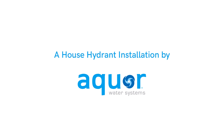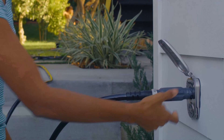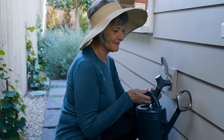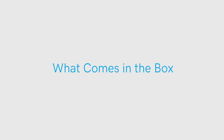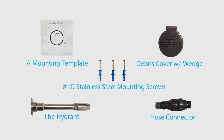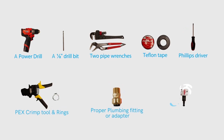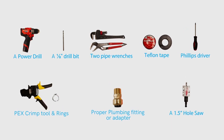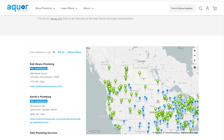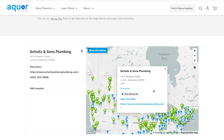Okwar's house hydrant system is simple to retrofit or install into a new build — either you or your plumber can do it. We're going to go over how to install an Okwar house hydrant into your home. While you can install this DIY, if you're unsure, we recommend using a plumber. We have a list of Okwar Pro installers on our website.